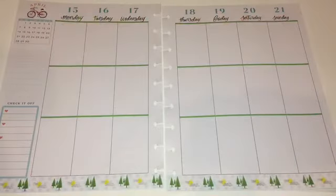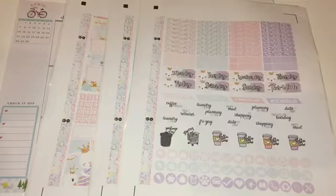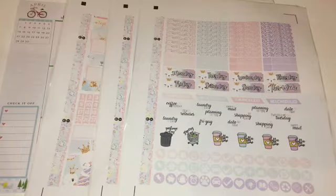Hi everyone, this is Love Crafty Girl, welcome back to my channel. Today we're doing the weekly spread in my Happy Planner. For this week I chose a free printable by La La Land, and this week happens to be Easter. I wanted to make this the Easter spread and luckily she had an Easter printable. This is gorgeous — the colors, the images — and I get three pages, which I love because I can use the extras as fillers for other spreads.